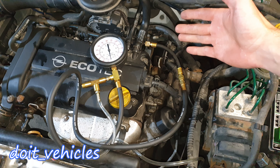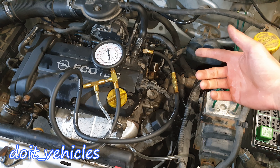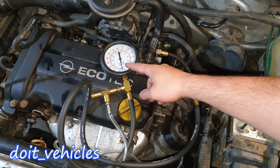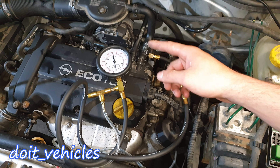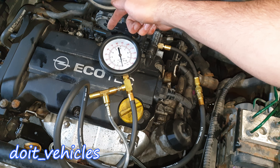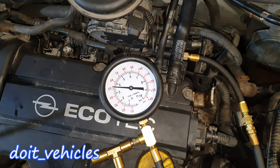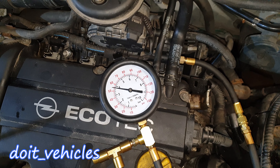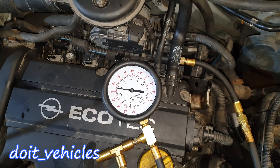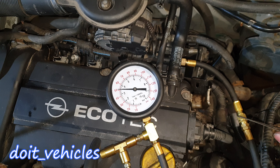At this point you are not checking if the fuel pump works — you are checking how much fuel pressure it delivers and if the fuel lines are OK. The fuel pump can be good, but if there is an obstruction like on the fuel filter, you will not get the right pressure, or you might get the right pressure but very slowly, and that's not what you want when you accelerate fast. Jump the terminals again and the pressure goes up quite fast. Usually when you start the car the pressure should increase to around 65 psi. Turn off the pump — the pressure is steady and not decreasing very fast, which is good.